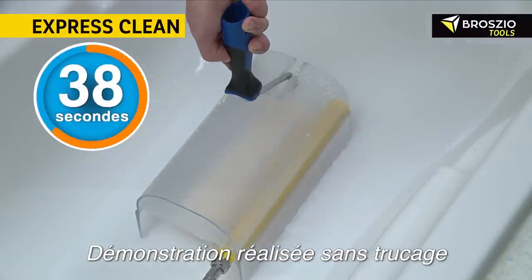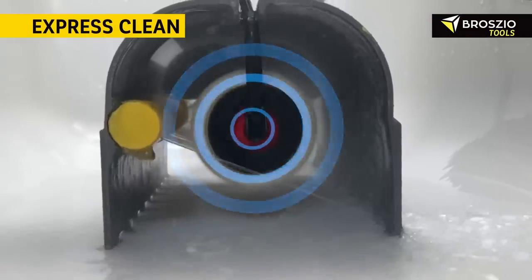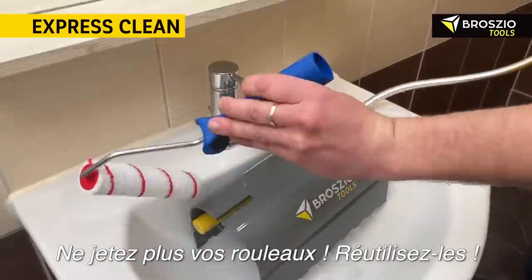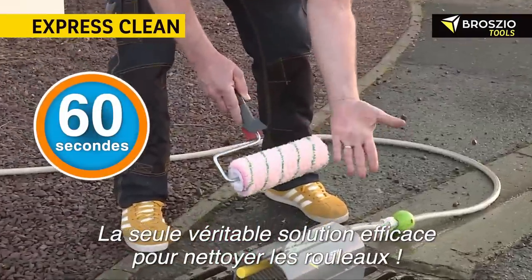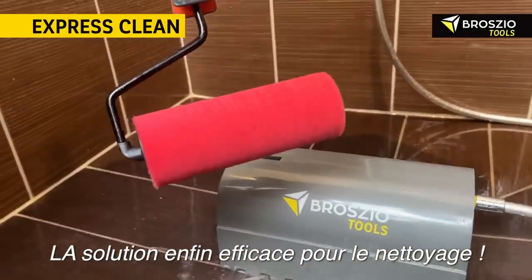This not only streamlines the cleaning process, but also champions eco-friendliness by conserving water. Benefits include its user-friendly nature, environmental conservation, and compatibility with multiple paint varieties. On the downside, it can be a pricier investment, may not fit all roller types, and could struggle with overly paint-saturated rollers.